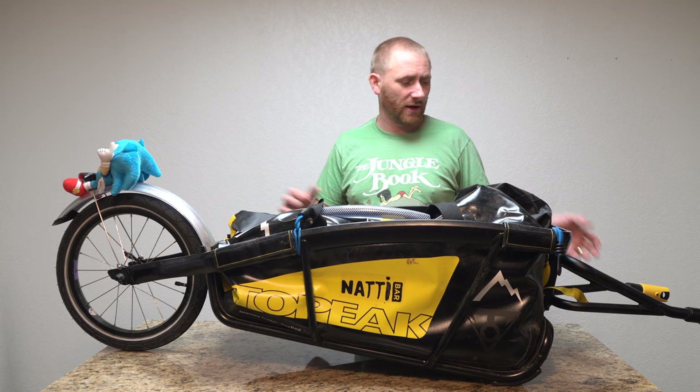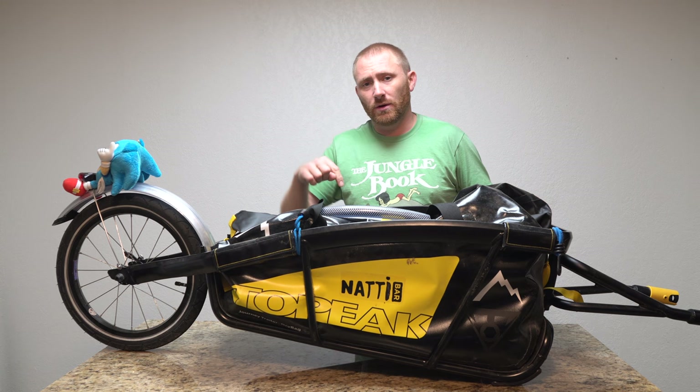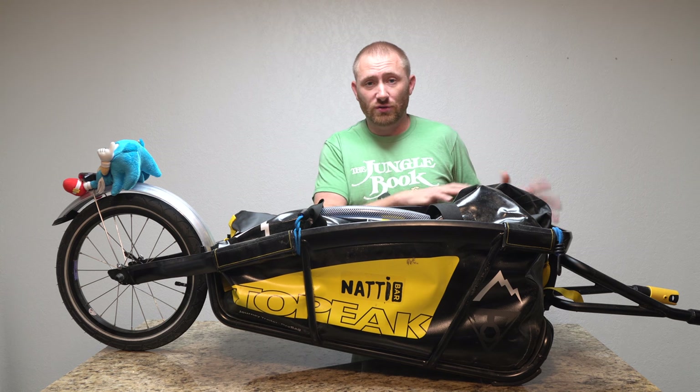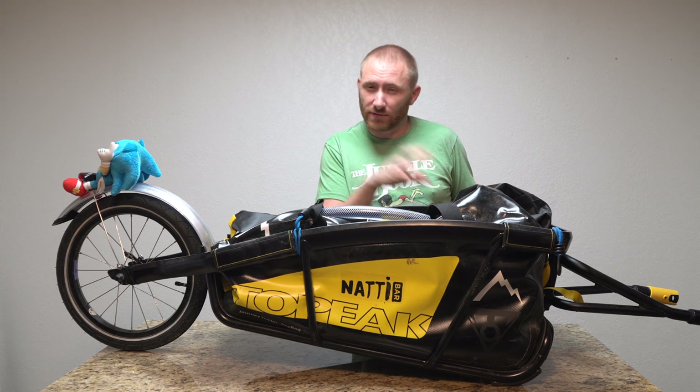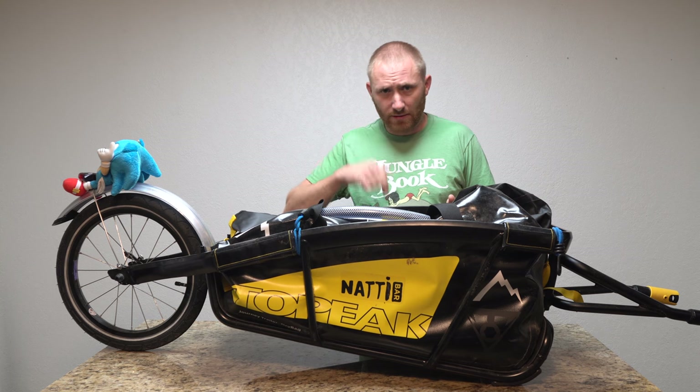The Topeak Journey is a bicycle trailer that hooks up to an axle you put on the rear of your bike — that's how it attaches. I'm going to put a link to my Geek Smart channel where I built it and show how it snaps onto the bike itself, so if you want to check that out, check out the install video listed below and on a card here.